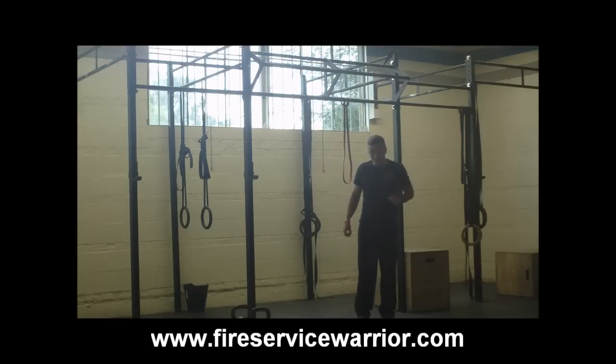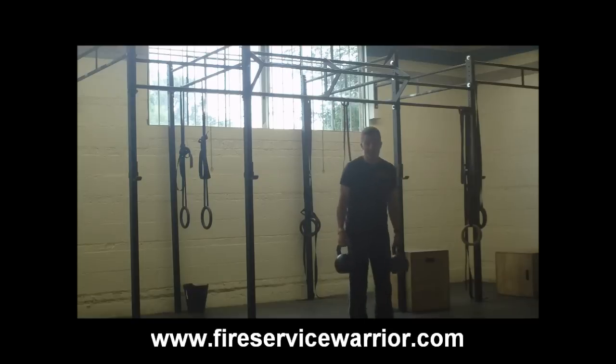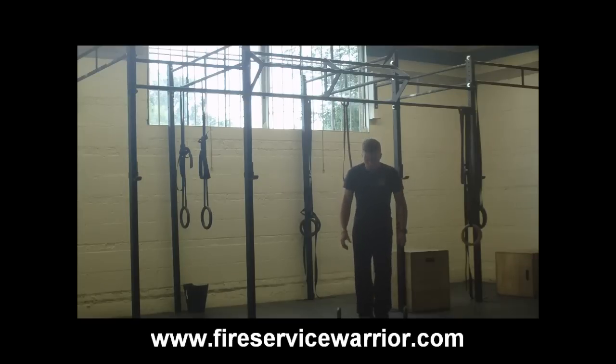One last variation that we're going to show: burpee deadlifts. We're going to use a set of kettlebells for this. And what that's going to look like is this.